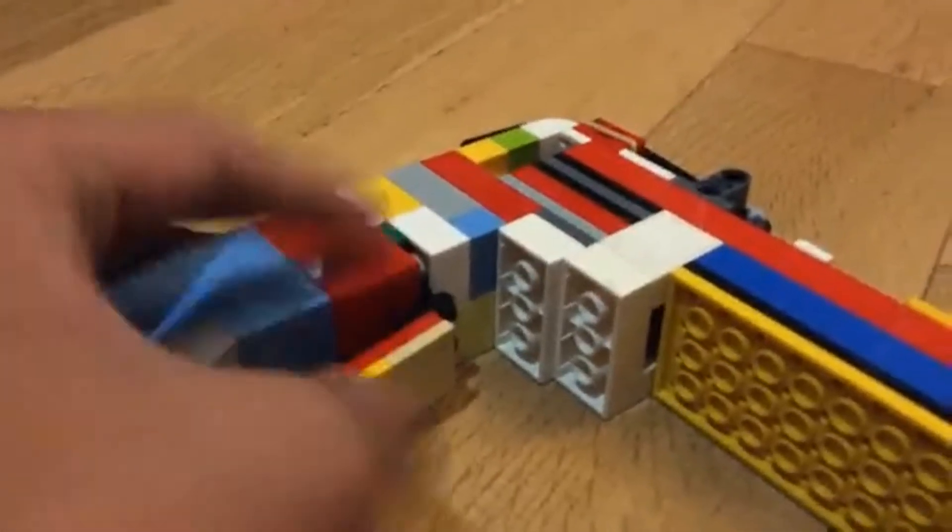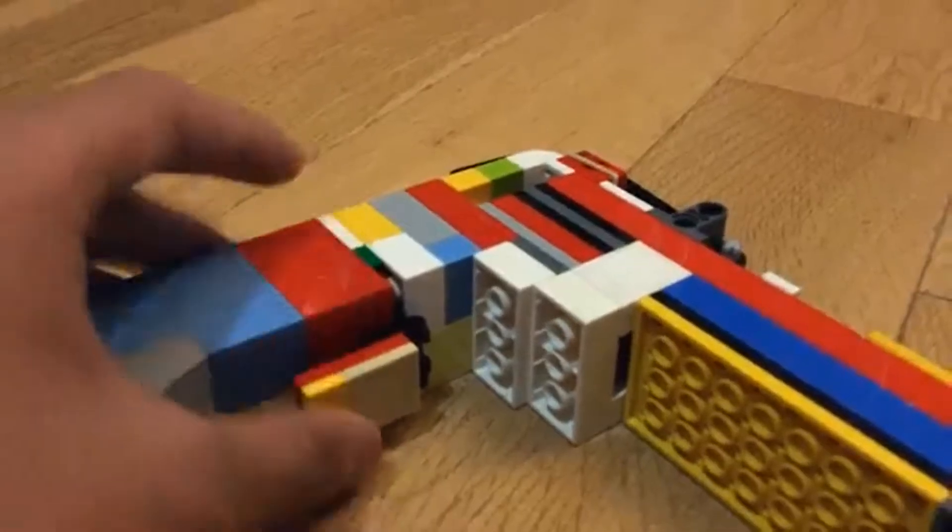Over here. This is the button — the button to shut it down. It's fake though. That's the best thing in the video.